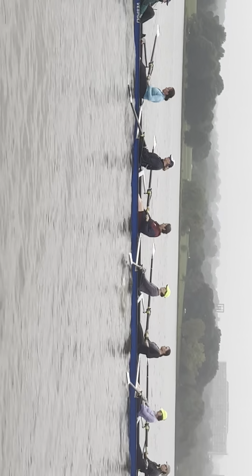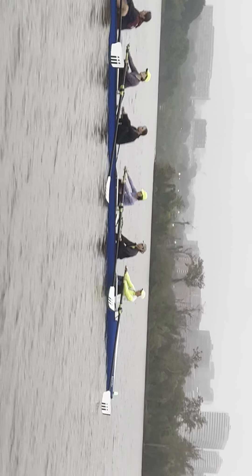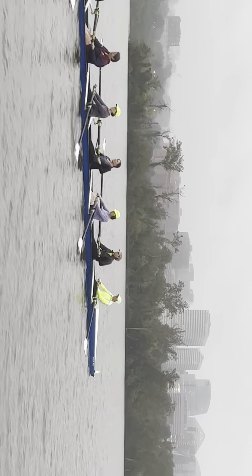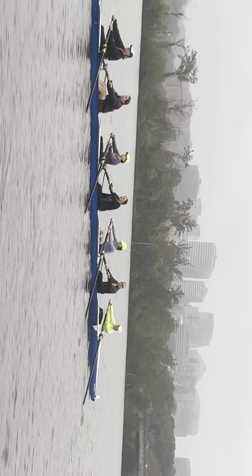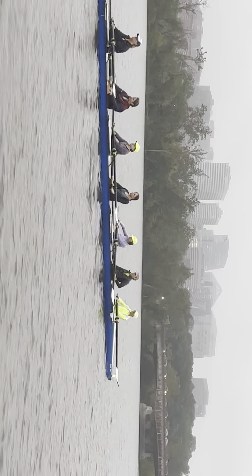Everyone pulling right through the body to hold the blade in the water longer. Same thing as the band — late coming out early. Like halfway through the drive at the finish, that is the band. Maybe sitting up taller at the finish, maybe a little less layback, so we can know the pull is higher.